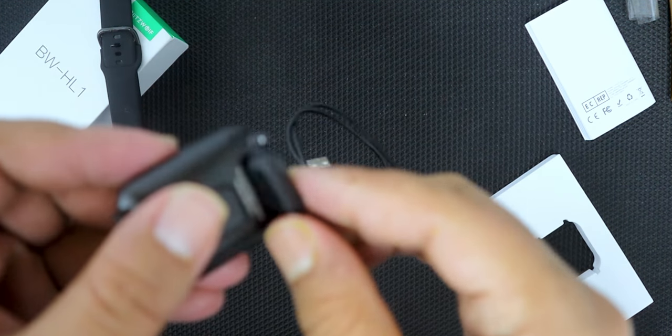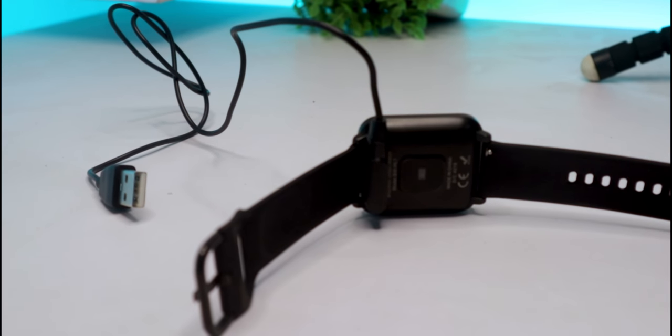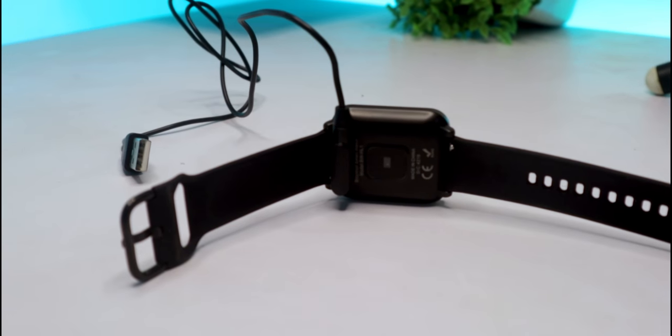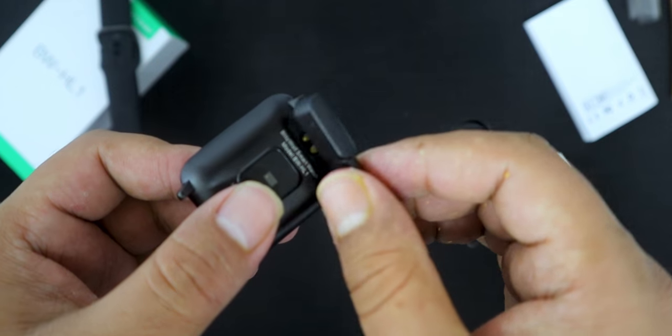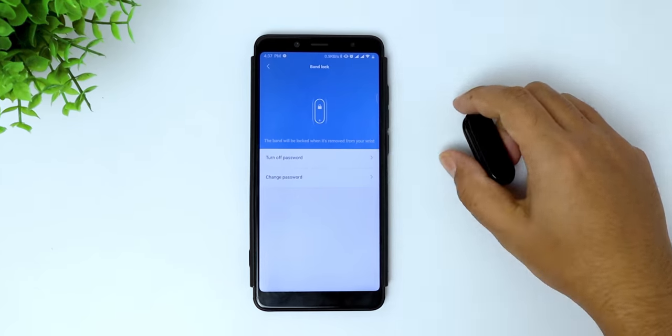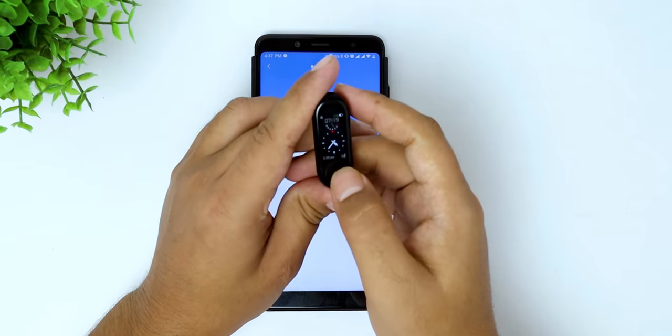Just get it close enough and it will automatically connect. You don't need to detach the strap from the smartwatch to charge it — you can charge it normally with the strap on. The magnet works flawlessly and it's pretty easy and convenient, unlike smart bands where you have to detach to charge.